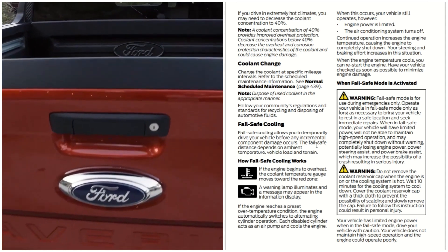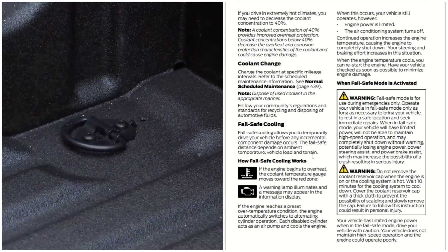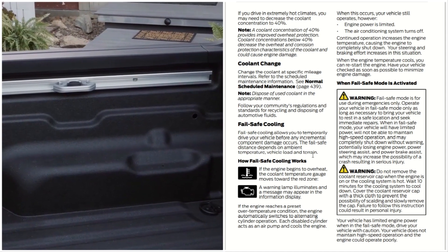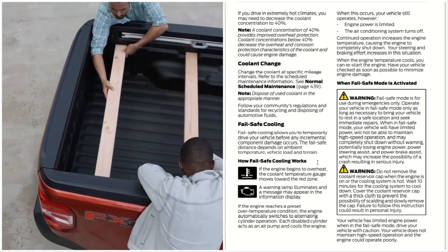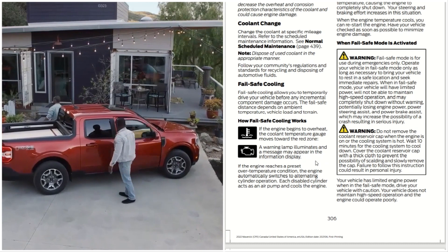Fail-safe cooling allows you to temporarily drive your vehicle before any incremental component damage occurs. The fail-safe distance depends on the ambient temperature, the vehicle load, and terrain.